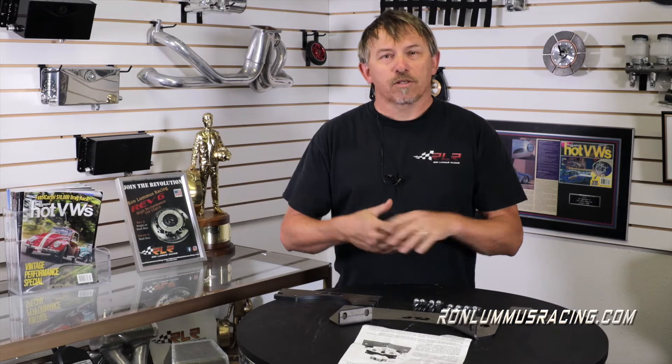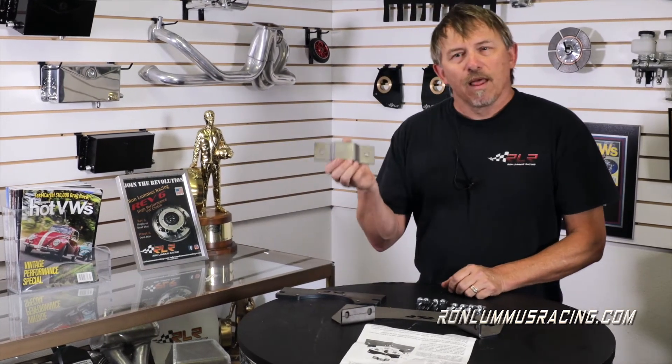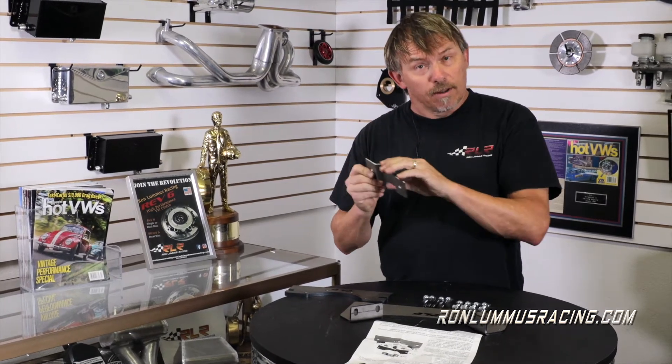Now that we've got the box open and all the product out, we're going to show you what all of these parts do and how they're installed. Very first, you have this front mount — that is the locator mount for the front of the pan. This mount is going to go onto the pan as a locator only. You'll notice there are no holes here, so it will not bolt to the nose cone. It's simply in place so that when you slide the tranny in, it has a place to stop and rest so that you know you're putting it in right.